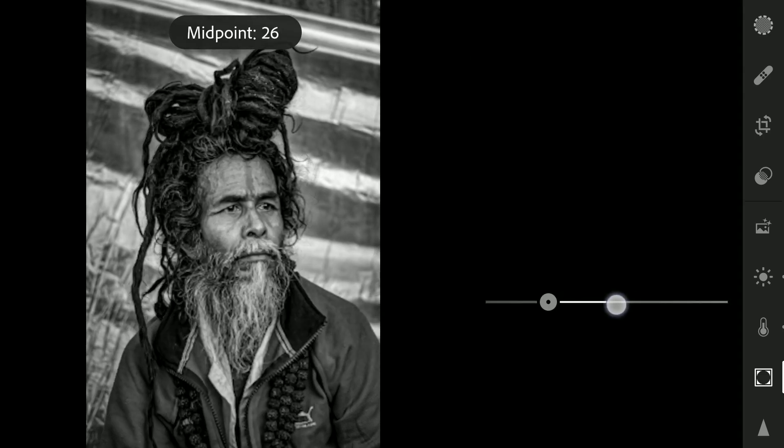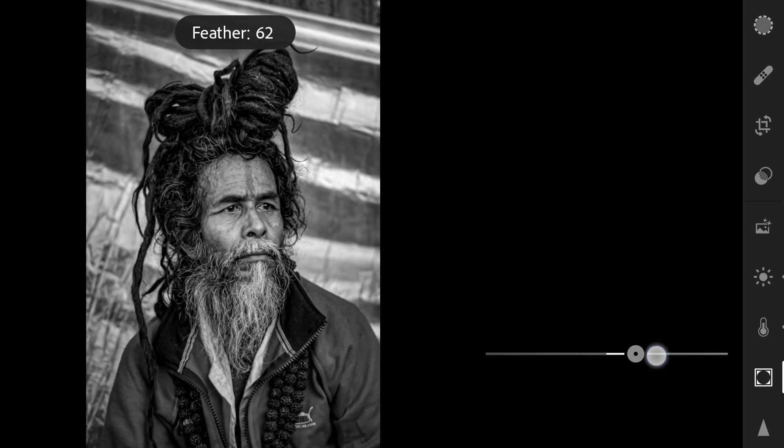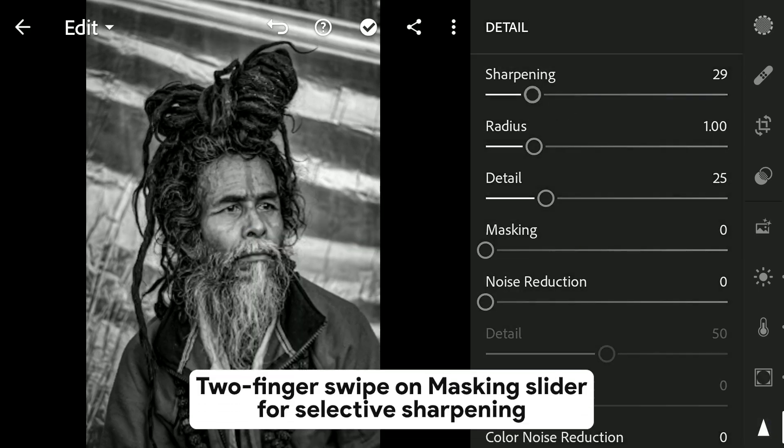Tuning the midpoint and increasing the feather for a more seamless vignette. Now to the Detail menu, increasing sharpness and using the Masking slider to get the selection where the sharpness will be applied.